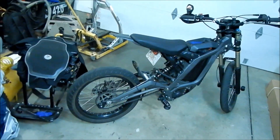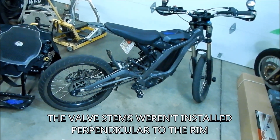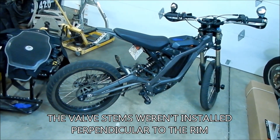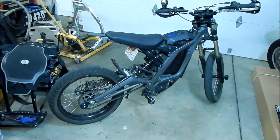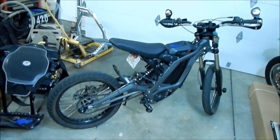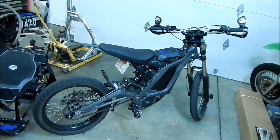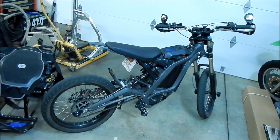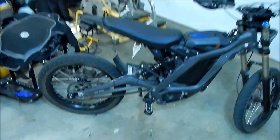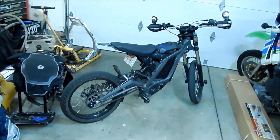Were there any problems during the install? No, not really — it was pretty easy to put together. I did find some of the spokes were kind of loose, so I tightened them. I've put about 100 miles on the supermoto setup, including some range testing.